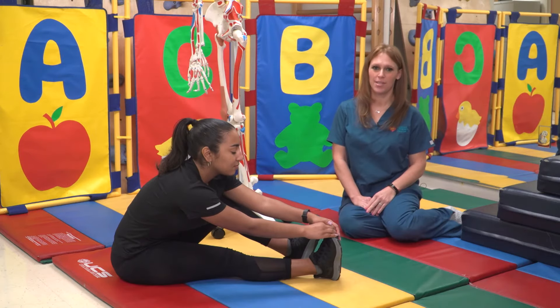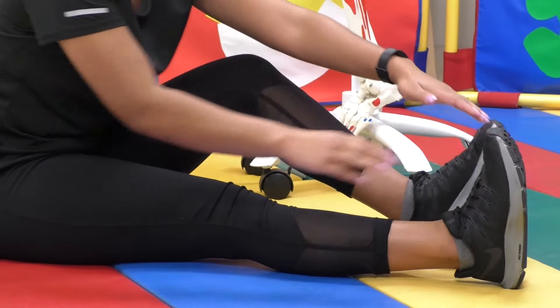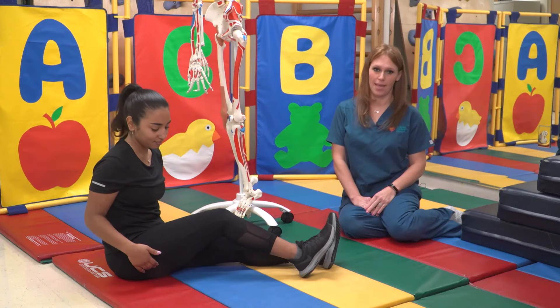Your child must perform the stretch two to three times a day. Some helpful hints: your child will feel a pull on the back of the leg and behind the knee. This should not be painful.